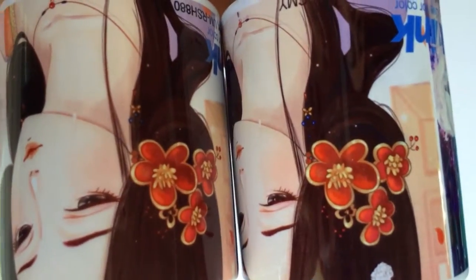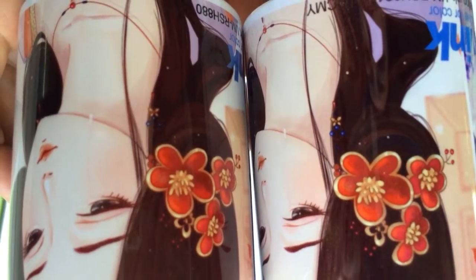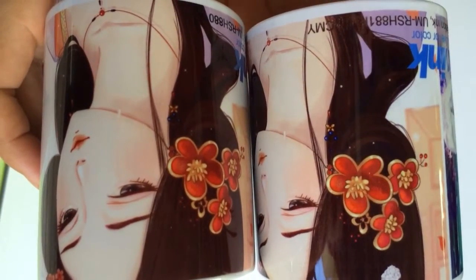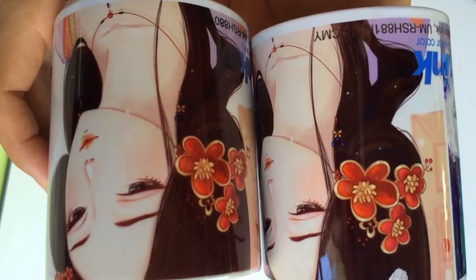We compare the lady's hair side and the face side. We can see that the left side ink is more bright, more black.